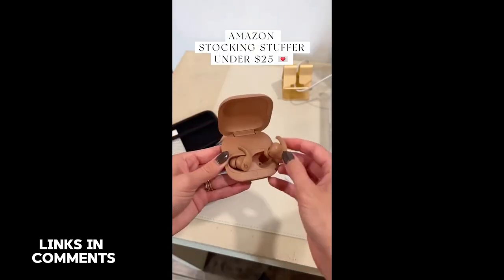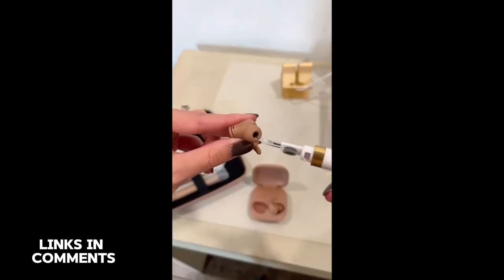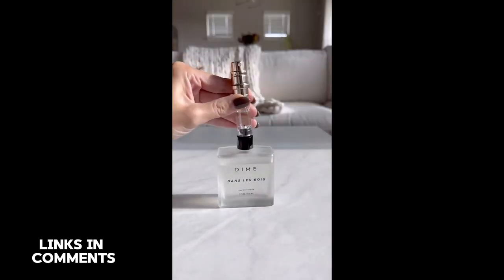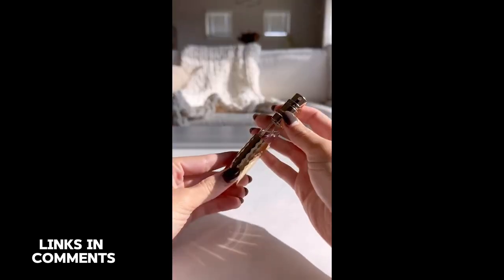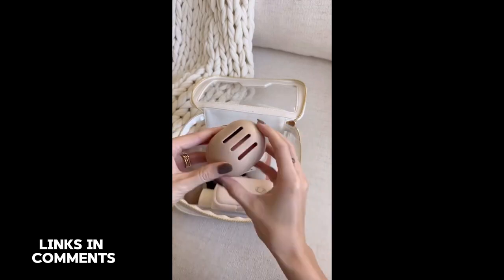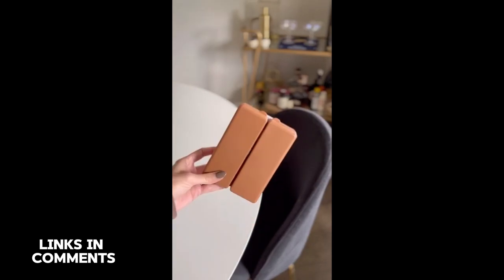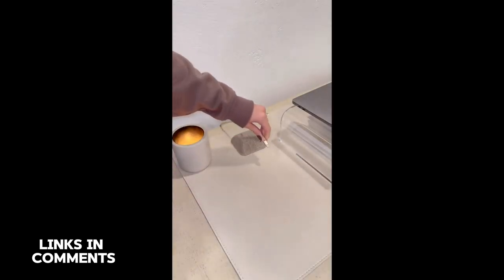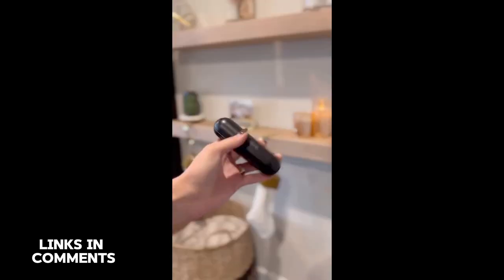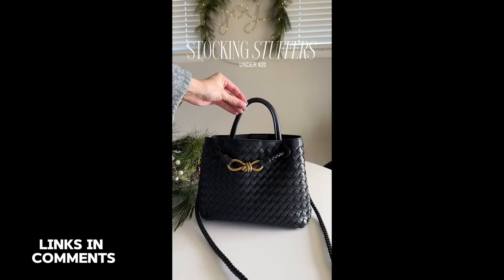Amazon stocking stuffers under $25: first is a four-in-one earbud cleaner with a tool to clean the case, earbud cover, and speaker. Next is a travel bottle for perfume or cologne that lets you pump perfume from the original bottles directly into mini ones. I love using a beauty blender cover to prevent them from getting dirty in your makeup bag. These pill cases are perfect to store vitamins for daily use or travel. This magnetic cable holder keeps your cords from falling behind your desk or nightstand. And lastly, a rechargeable hand warmer that heats up quick — a perfect gift for colder weather.